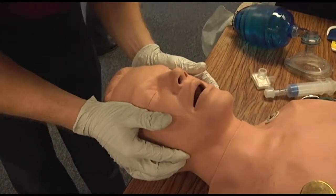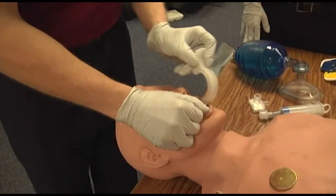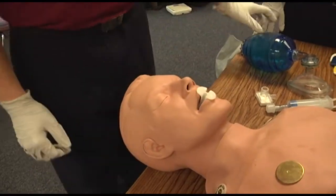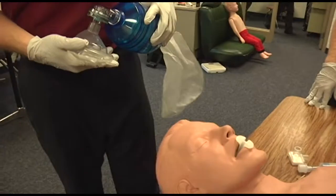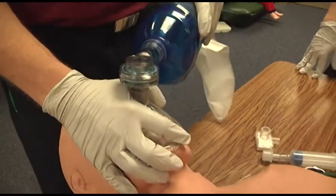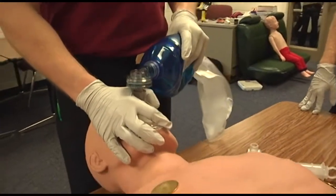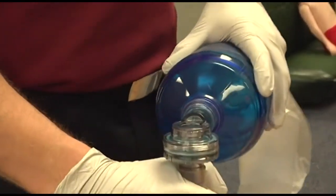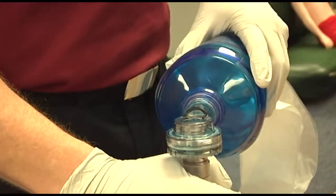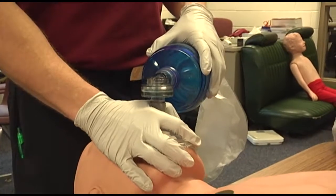Elevate the tongue and insert a simple adjunct. No gag reflexes are present in the patient except the adjunct. Immediately ventilate from the bag valve mask unattached to oxygen to produce chest rise over one second. Hyperventilate the patient with room air — one breath every three seconds — and attach the pulse oximeter. The oximeter indicates the patient's blood oxygen saturation is 85%.